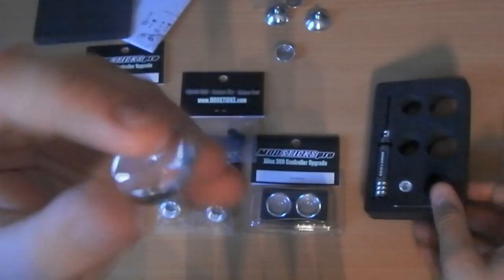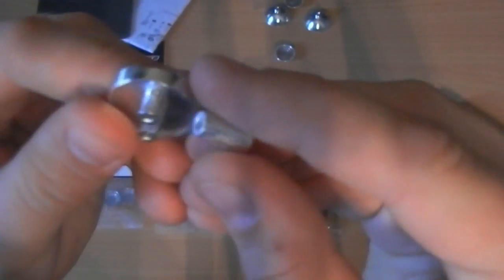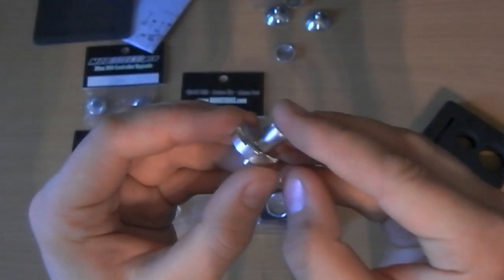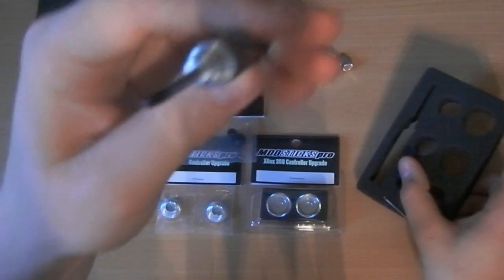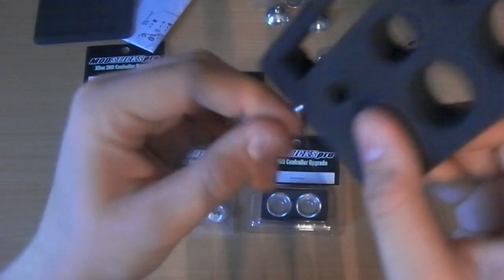This is pretty cool - this is the D-pad. It's metal! And you also get this piece which screws onto the D-pad, so basically when you're playing you can just flick it. It would make it a lot easier. You also get a torque screw - the security one with the little dip in the middle for the Xbox controller - and a nice little Allen key.